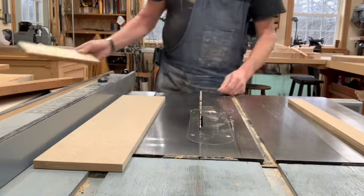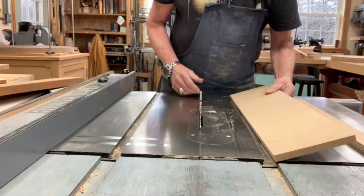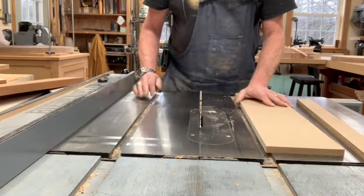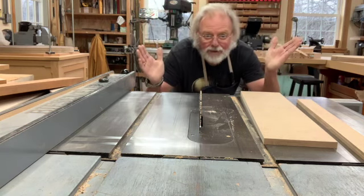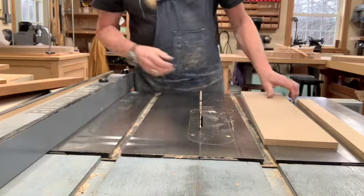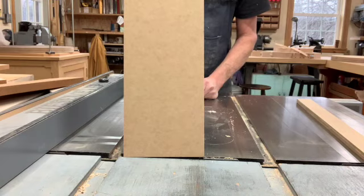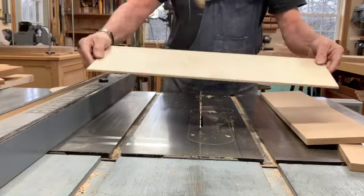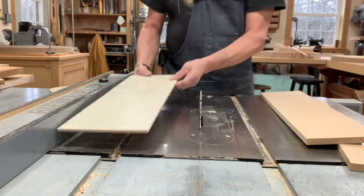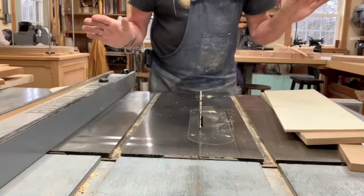The next thing is: what is ripping? Well, ripping is often described as cutting with the grain of the wood and cross cutting as cutting across the grain. Horse hockey. That's easy to prove. Here's a piece of MDF — where's the grain? There isn't any. Here's a piece of thin plywood. If I wanted to rip this I'm going to put this edge against the fence, but the grain is going this way. So let's stop talking about grain direction.